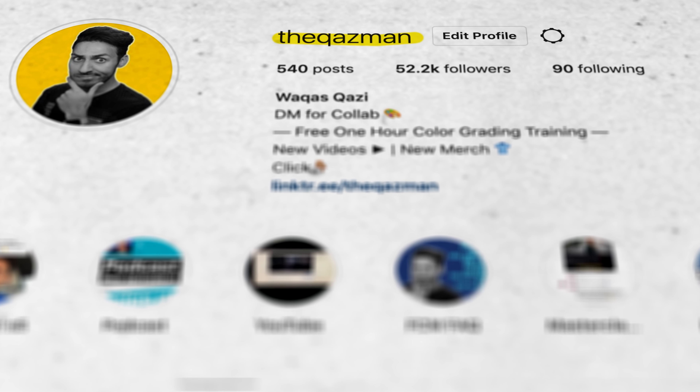If you want to take your color grading game to the next level, check the link in the description below — one hour of intense color grading training that takes you from not knowing anything about Resolve all the way to grading your first professional gig. Hit a thumbs up, subscribe to my channel for more awesomeness, and make sure to follow me on Instagram. I post there every single day.